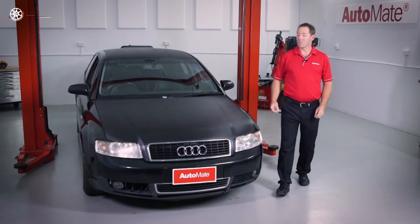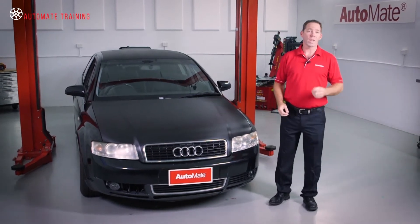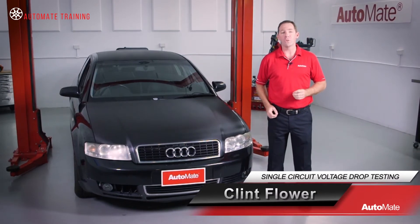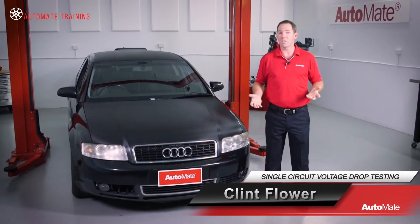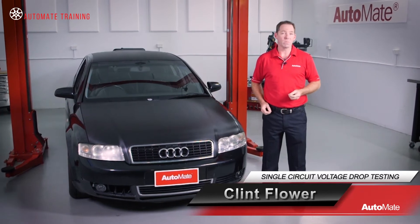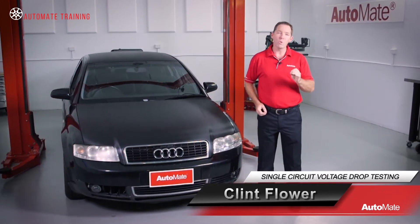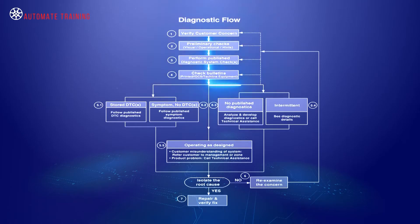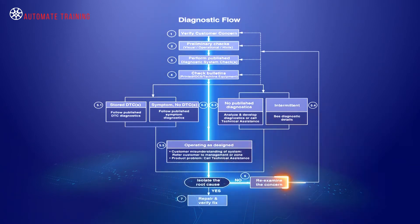So we've all been there — a car in the workshop with a headlight, indicator, blower motor, or any other electrical component not working. Where do we start? DTCs? Power? Ground? Or do we just throw parts at it until the problem goes away? Of course the answer will depend on the diagnostic strategy we use, but at some point we need to check the power and ground circuits to see where the fault has occurred. We also need some idea of the best tools to use when checking these circuits.